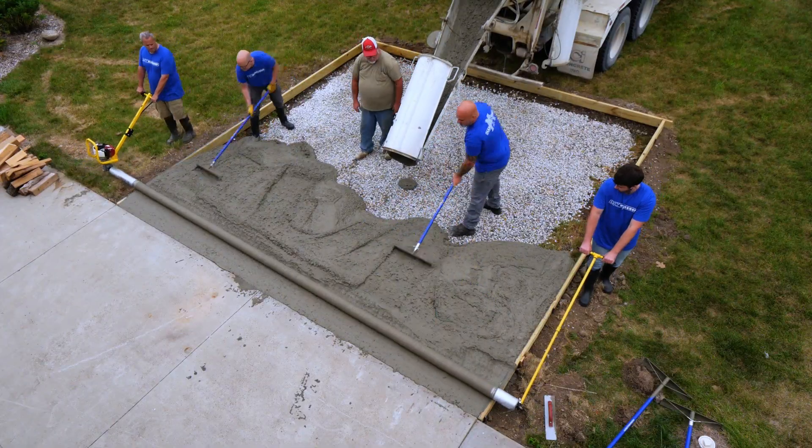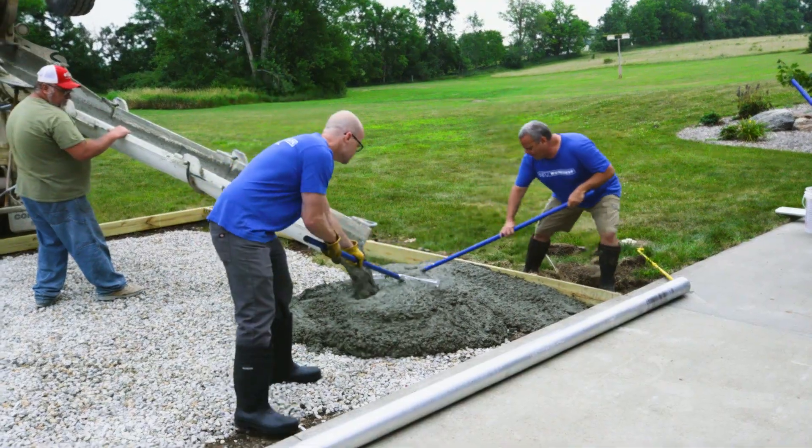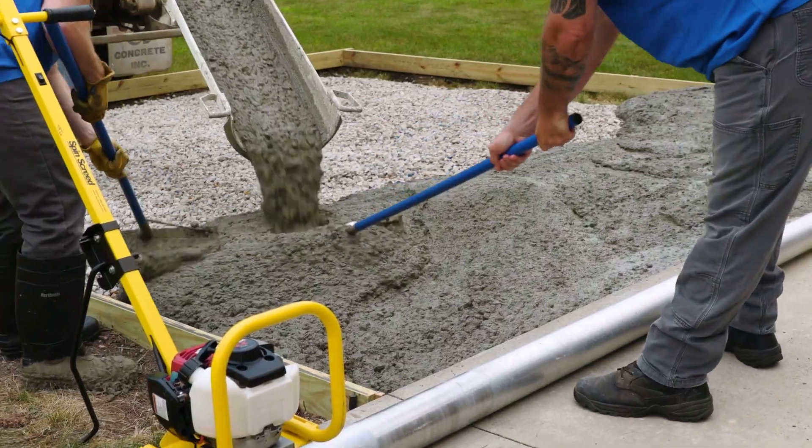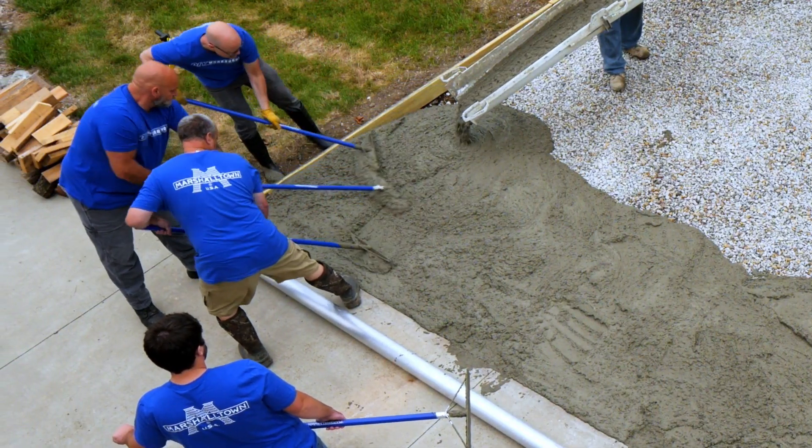Let's see it in action on an actual project. To get started, pour the concrete into the form, working in small sections. Spread the concrete out towards the edges and into the corners. Marshalltown Placers are an easy way to manage the concrete.